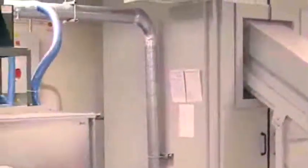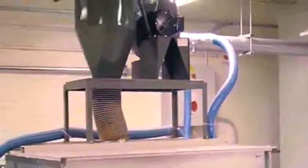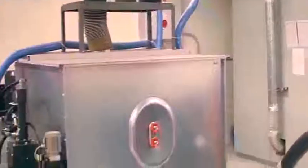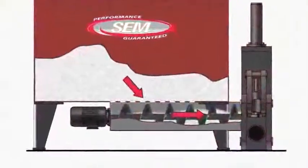When the particles are small enough to pass through a waste sizing screen, they are evacuated to the briquetting press. The air system deposits the particles in the briquetting press hopper. From there, a feed screw conveys them into the compression chamber.